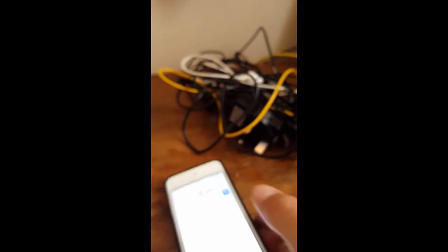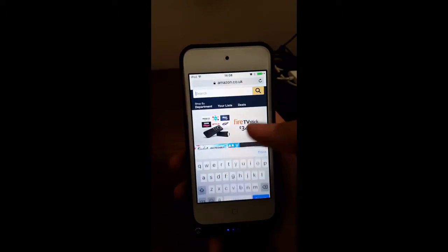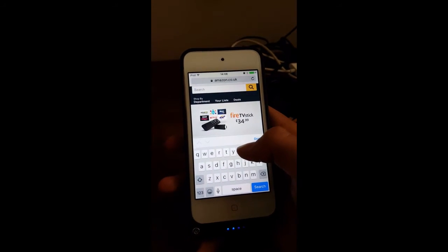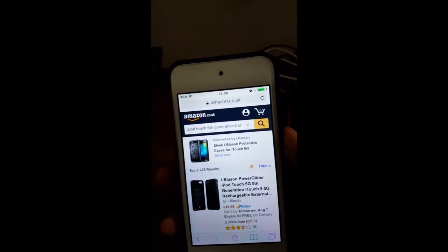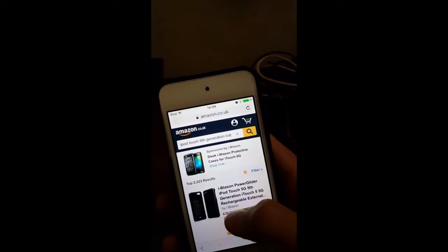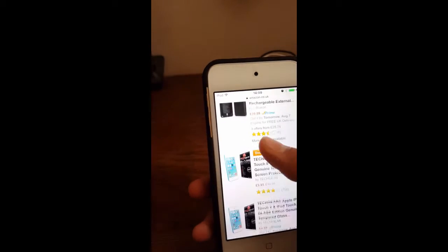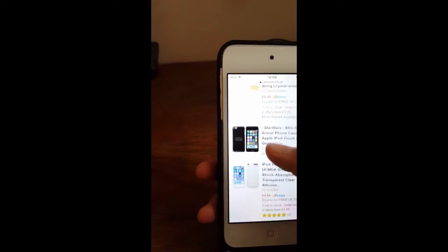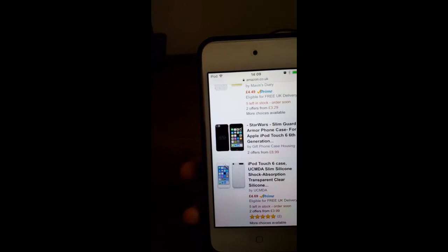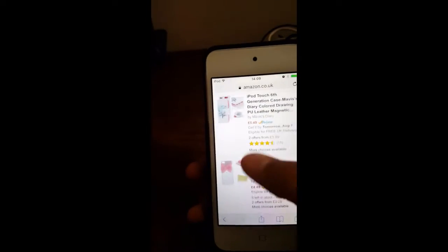So all you're going to do is go to Amazon and search 'iPod touch sixth generation battery case' — this works on a computer too. As you can see, if you type that in, literally the first result to pop up is the one that I got, which is right here. The rest of the results are just nonsense.